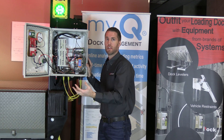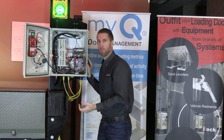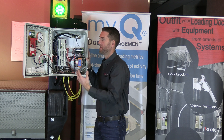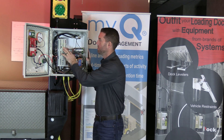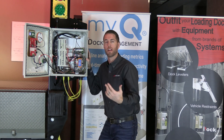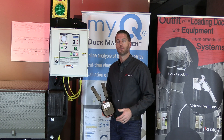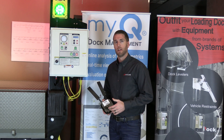The iDoc controller is built with a modular design, so if something malfunctions over its lifespan you only need to replace that individual component. With a lot of other dock equipment you might have to replace the entire controller, but here if the light goes out or a terminal board malfunctions, you can replace just that individual component, saving you money over the lifetime of the unit.